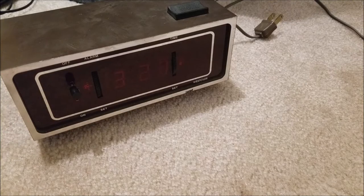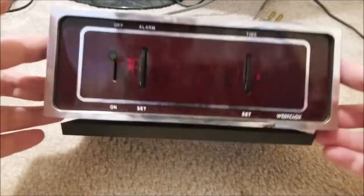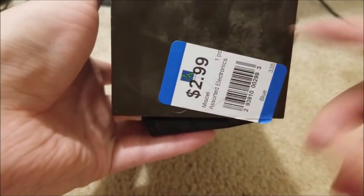Hey there YouTube, this is SGM4306 back with another video. So today it's Labor Day weekend — three-day weekend — and there's often sales around. My local thrift store has a three-day sale through Monday, today's Saturday, with 50% off everything in store. So I went there to check out the electronics section like usual, and they had this beauty — originally three bucks, then 50% off, so I got it for $1.50.